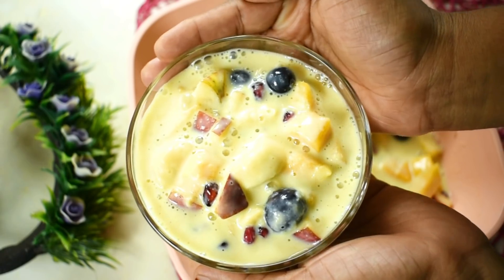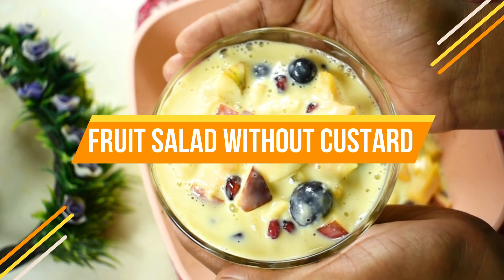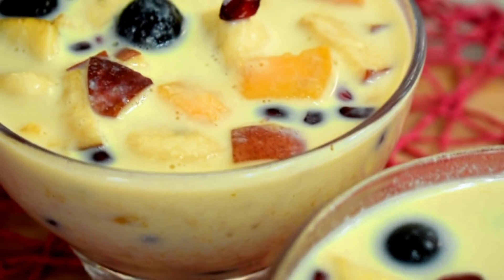Hello, Assalamualaikum. This is a recipe for fruit salad. I have a recipe for a fruit salad that has received a lot of feedback.